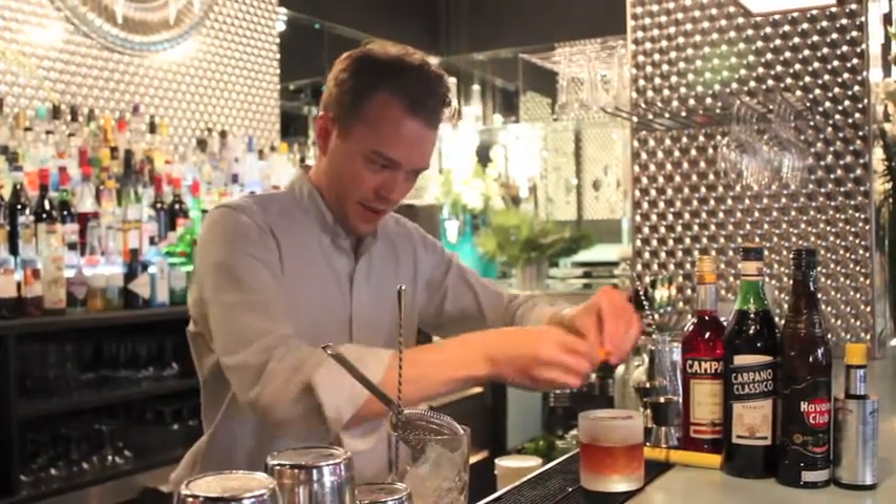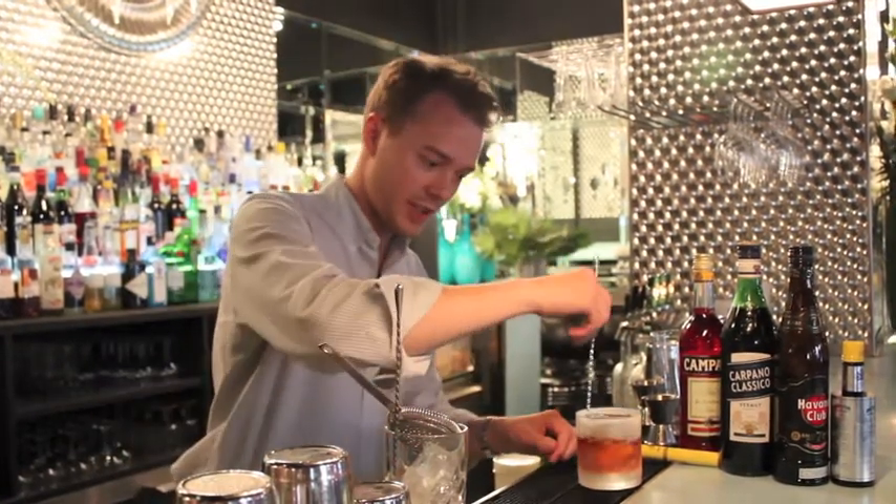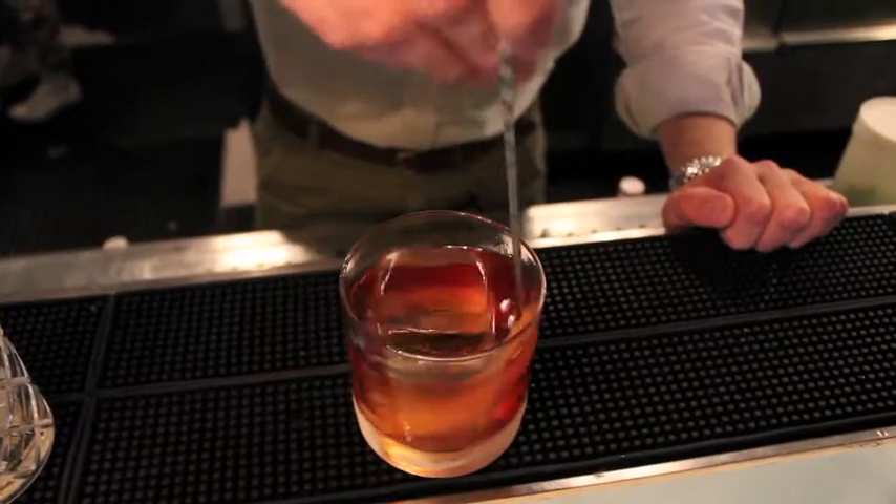And then I'll add a big peel of orange zest, just to give it a quick spin in the glass.